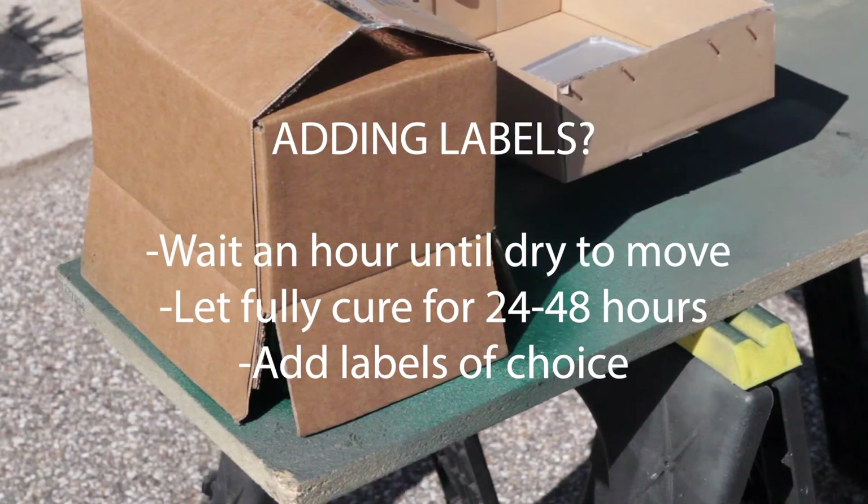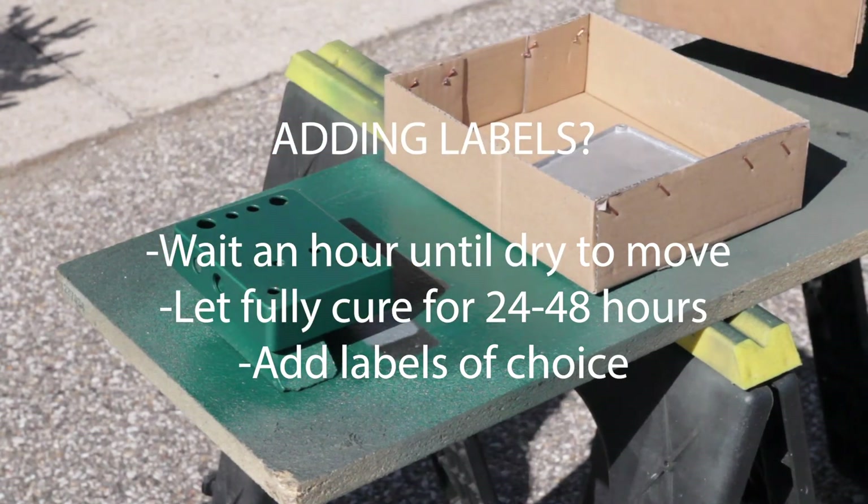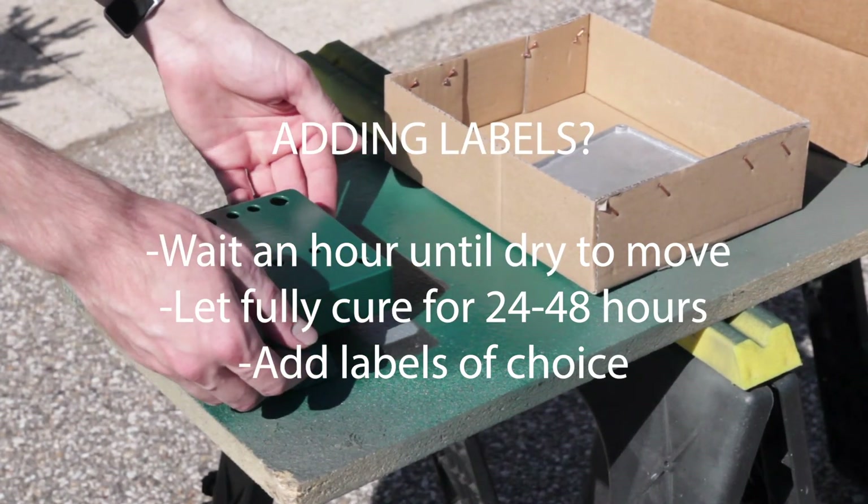If you aren't going to label your enclosure, let it dry for 30 minutes then move on to the clear coat. If you're going to label the pedal, wait an hour or so for it to dry before handling.